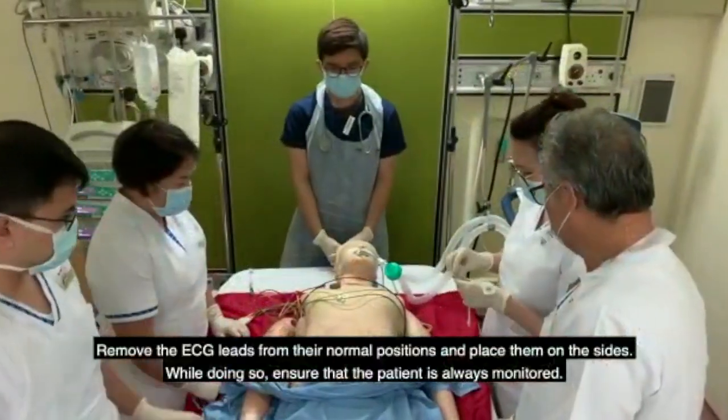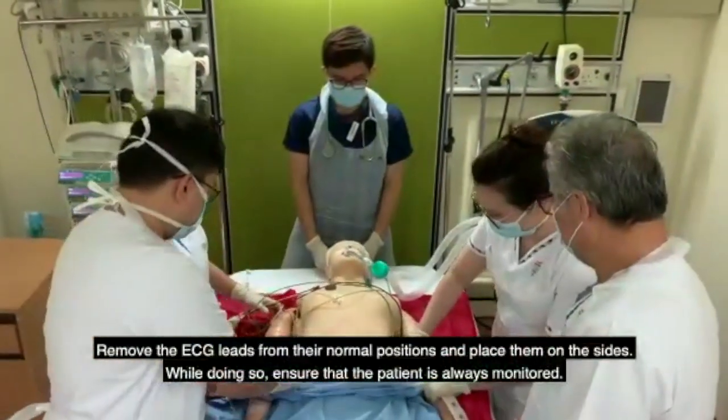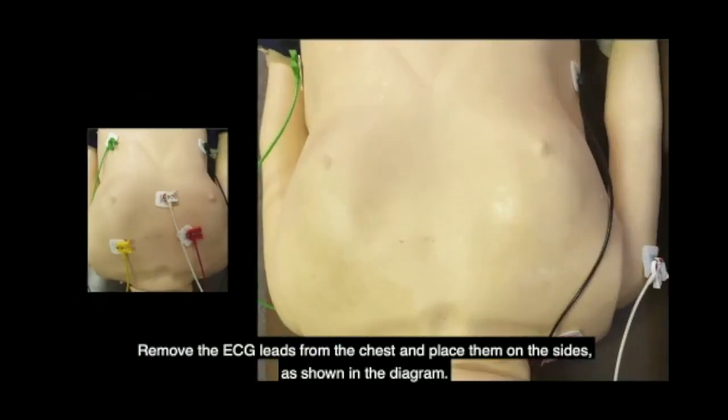Remove the ECG leads from their normal positions and place them on the side. While doing so, ensure that the patient is always monitored. Remove the ECG leads from the chest and place them on the sides as shown in the diagram.